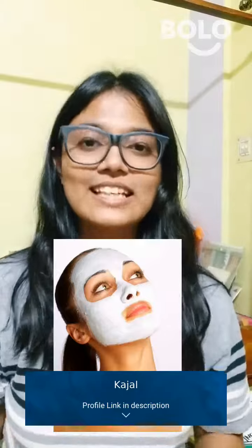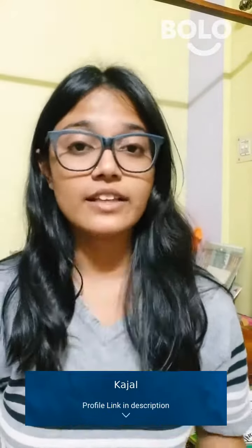Hi everyone! Today I will tell you that you can use one ingredient to make a face mask. It will tighten your skin and give you a glow instantly.